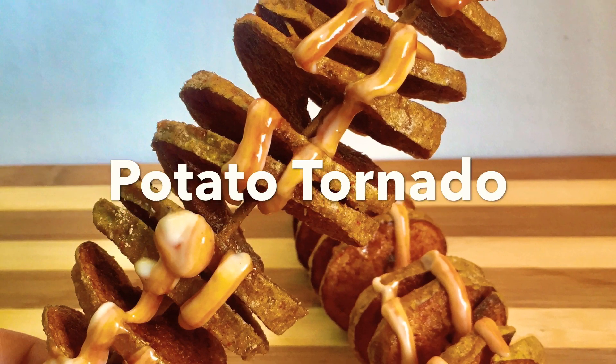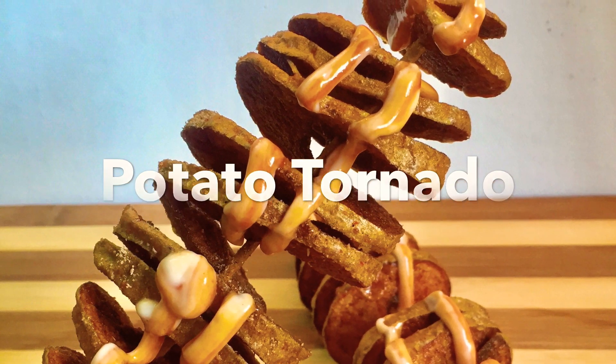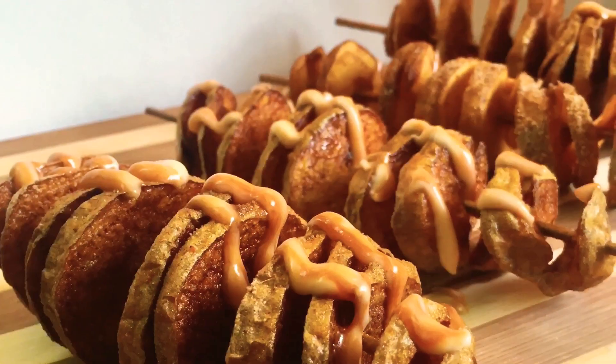Welcome back! In this lockdown, we missed a few street foods. I missed a few things about this potato.